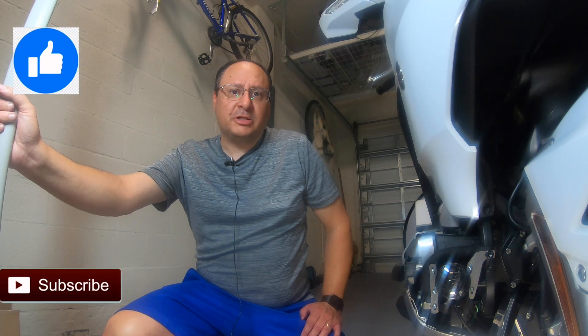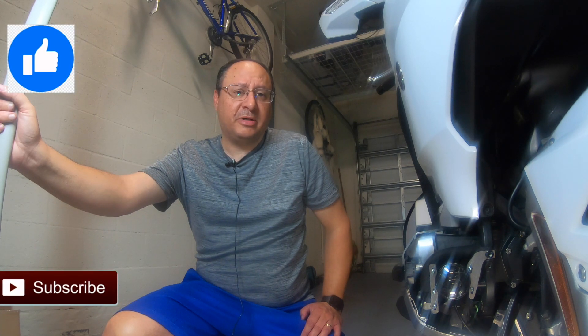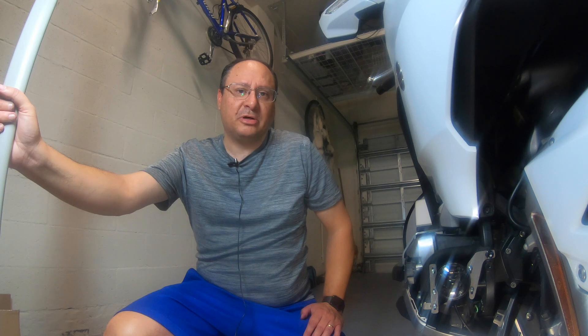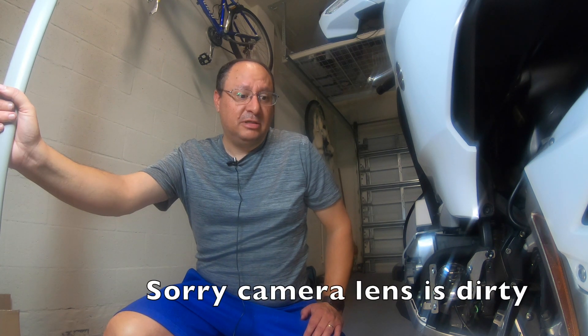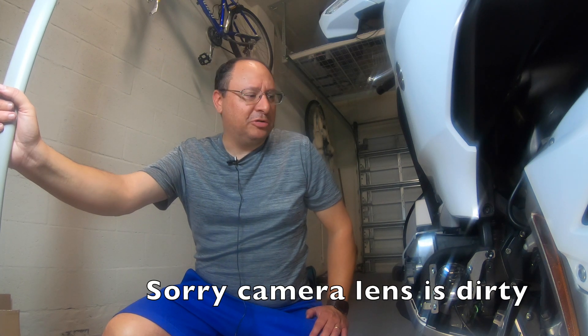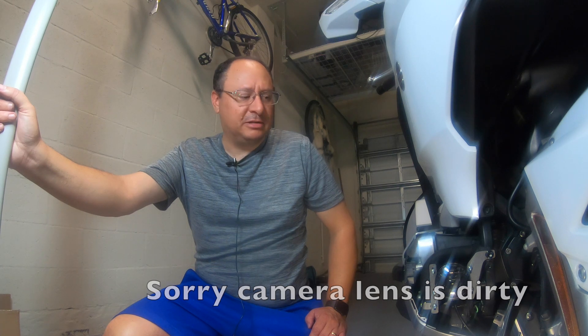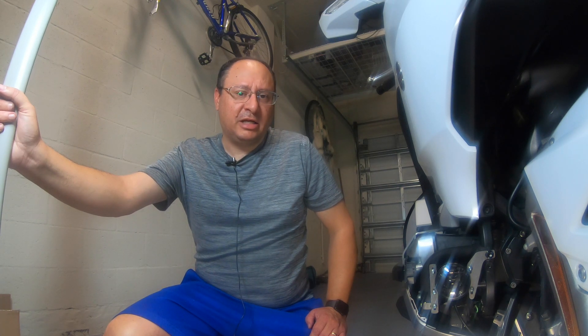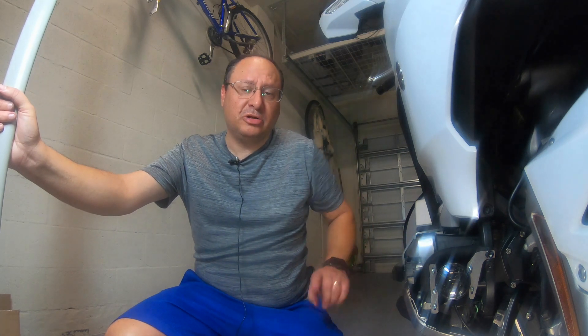I just want to say a quick thanks for watching. Please like and subscribe, and I also want to thank everybody — I hit a thousand subscribers, so I just want to say thanks to everybody who subscribed to the channel. I really appreciate it. I mean, it's just doing this for fun and hopefully you guys find this tutorial helpful because it's really straightforward, but it can be a pain in the butt if you're not sure what you're doing. But no sense paying anybody to do this install for you because you can do it yourself.